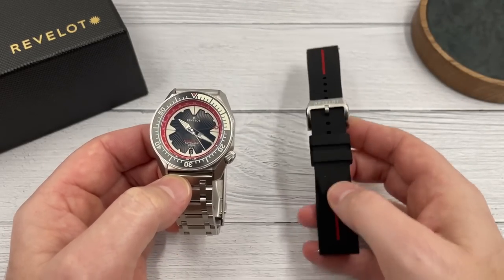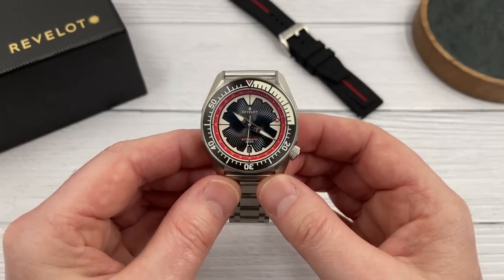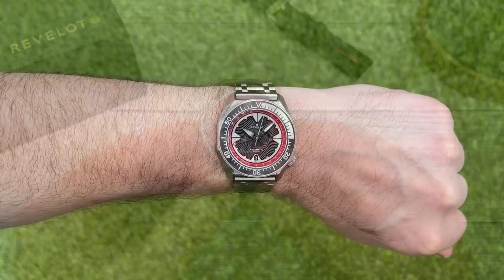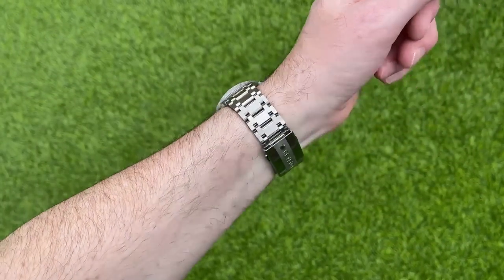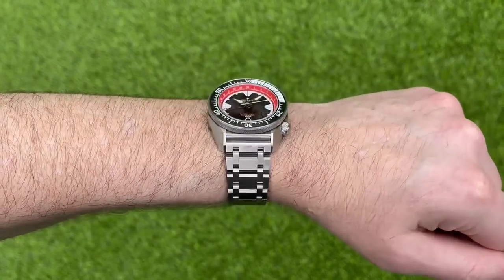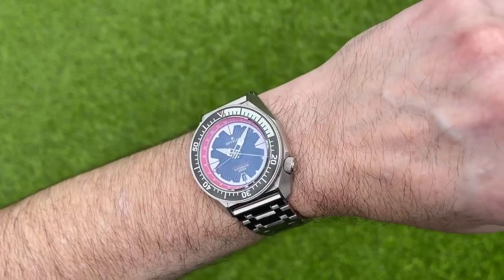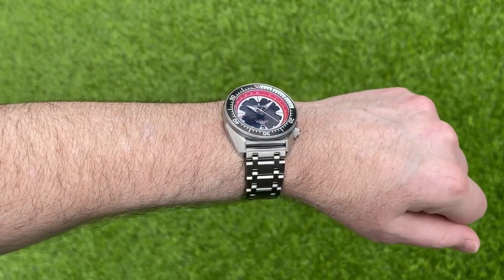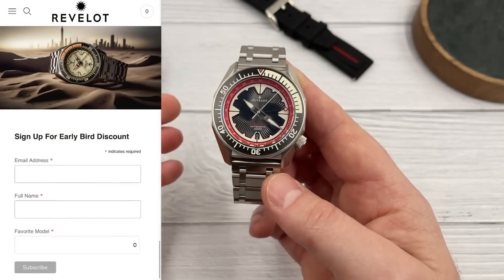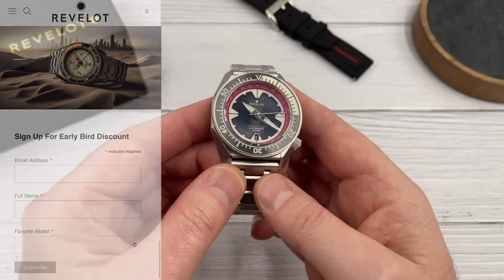If you want it on a silicon strap like this, it's $249, or if you want it on the stainless steel bracelet, it will be $295. Those prices are reduced from the everyday prices, which are $339 on the strap or $386 on the bracelet. That is what this watch will cost once the early bird prices are no longer available. Kevin is making a limited number of each color available at early bird prices, and I think you actually have to sign up to their newsletter on their website to access them.